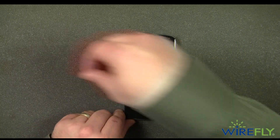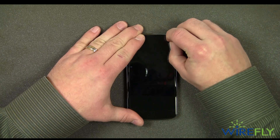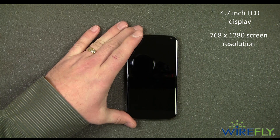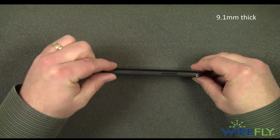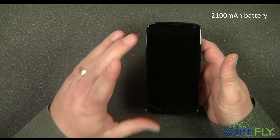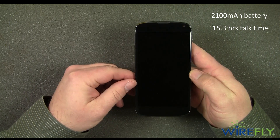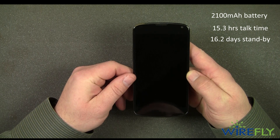Let's go ahead and peel off the cover for the front here. The display is a 4.7 inch LCD display with a screen resolution of 768 by 1280, which gives it an overall pixel density of 318 pixels per inch. The thickness is 9.1 millimeters, so it has a slim profile, and it weighs 4.9 ounces. The battery is a lot of that weight — it's 2,100 milliamp hours, so not a huge battery, but it is a very solid battery for a smartphone. LG is saying you're going to get 15.3 hours of talk time and 16.2 days of standby time with that 2,100 milliamp hour battery.